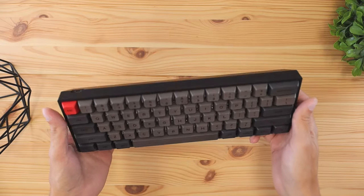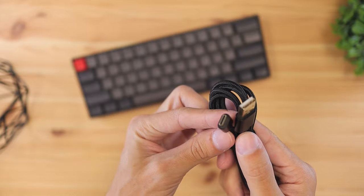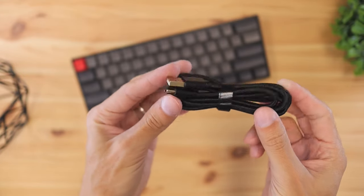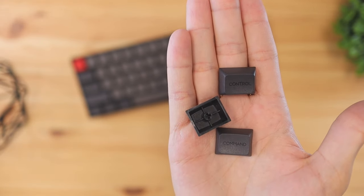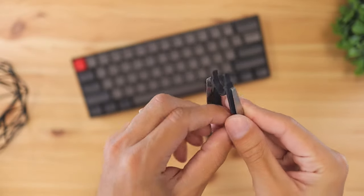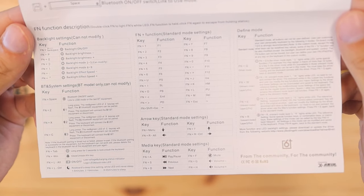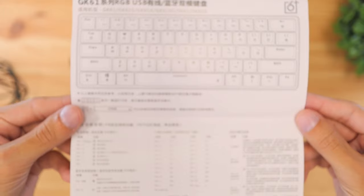In the box, you're going to receive the keyboard, a braided USB-C to regular USB-A cable that gives you the ability to connect to your computer and use it via wire, additional keycaps that can convert this keyboard into a Mac version, two keycap pullers which allow you to customize the keyboard to your liking, and an instruction manual that will show you how to use the lights as well as some of the shortcut features the keyboard has built in.